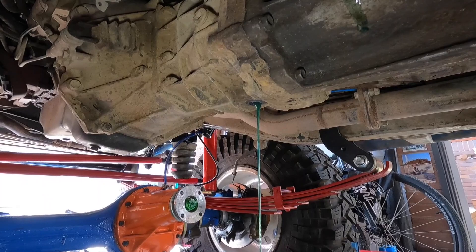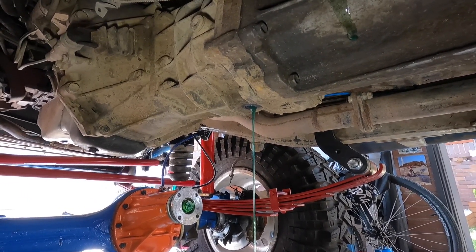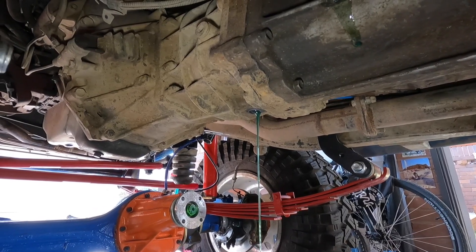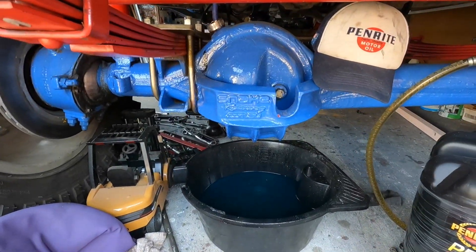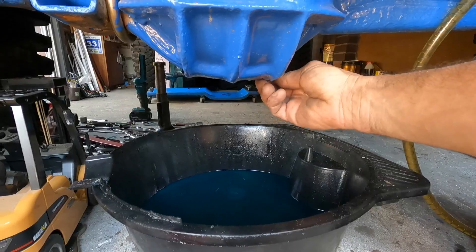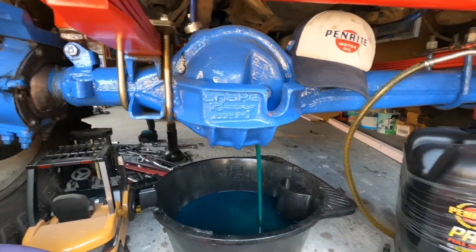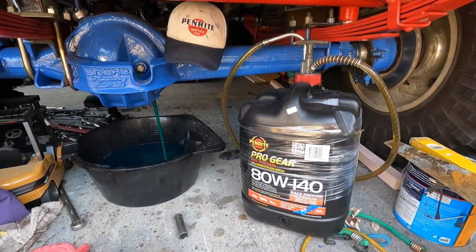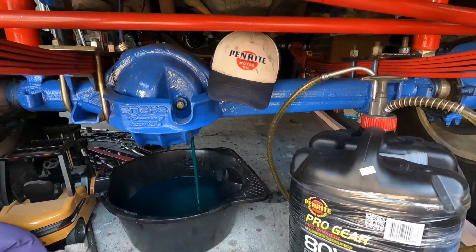The gearbox oil was nice and the magnet was clean on the drain plug. But we're under here with the oil, so we may as well put it in. This front diff has done bugger all work — it's the 80 high pinion, and I'll put 80/90 in that. Since everything was new, one run and we drain. I'll get the 80/140 in that as well. Now that I've got the good stuff, I'm going to put it everywhere I can.